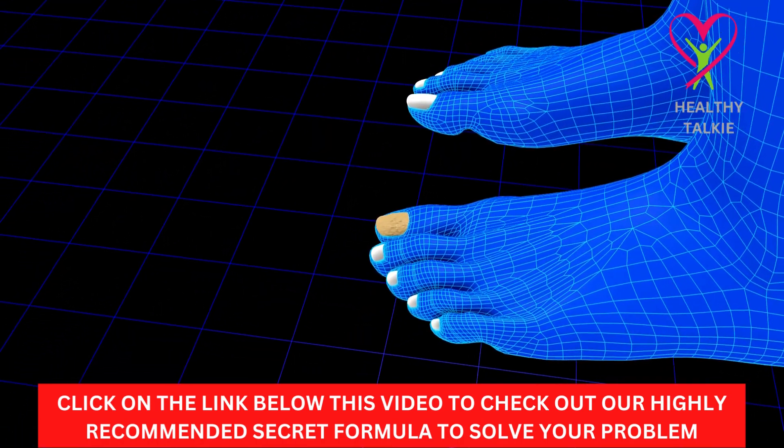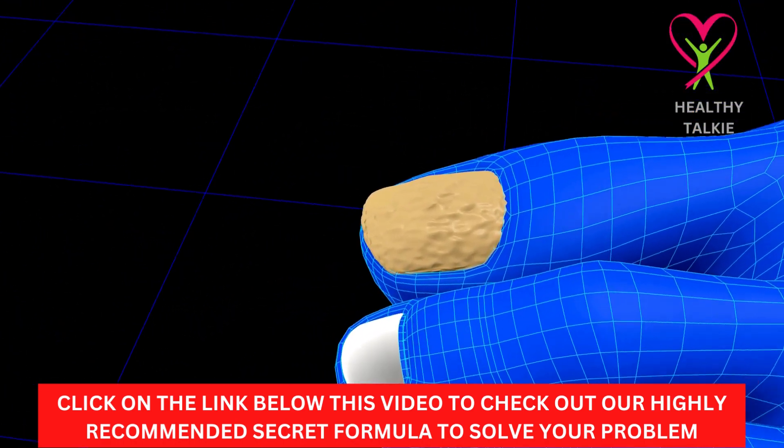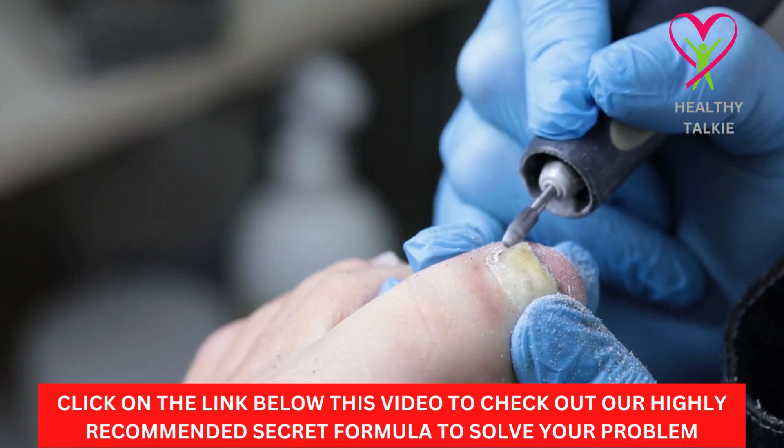Soak your clean feet in the solution for 30 minutes before bed or whenever you find it most convenient. When you take your feet or fingernails out of the basin, use a pumice stone or file to smooth down the nails. Once a week, do this. You should wash your hands well afterwards so that your fingernails don't get fungus from them. Also, put your feet back in the basin for a minute or more to wash the dirt off.